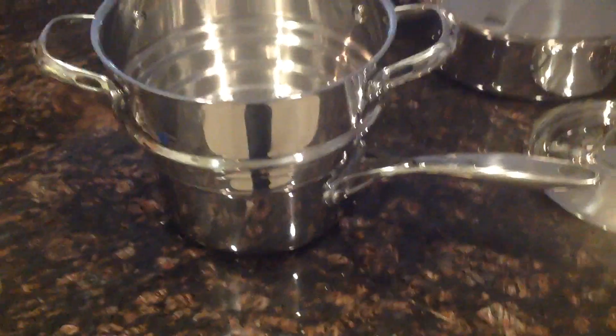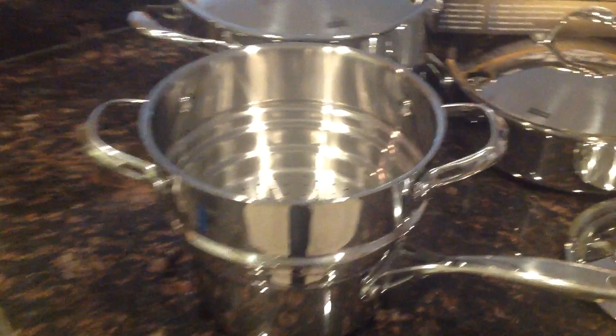Let me talk about the steamer. What an excellent idea this is. This steamer is interchangeable — see the grooves on the bottom? You can use this steamer in any size pan in the set. I think that's just a great item to have. Steam your vegetables — it's very healthy.